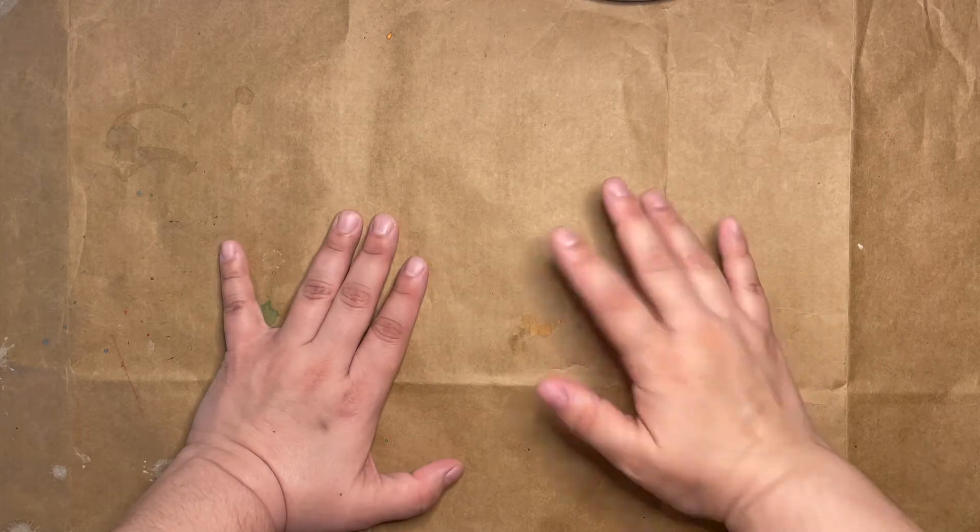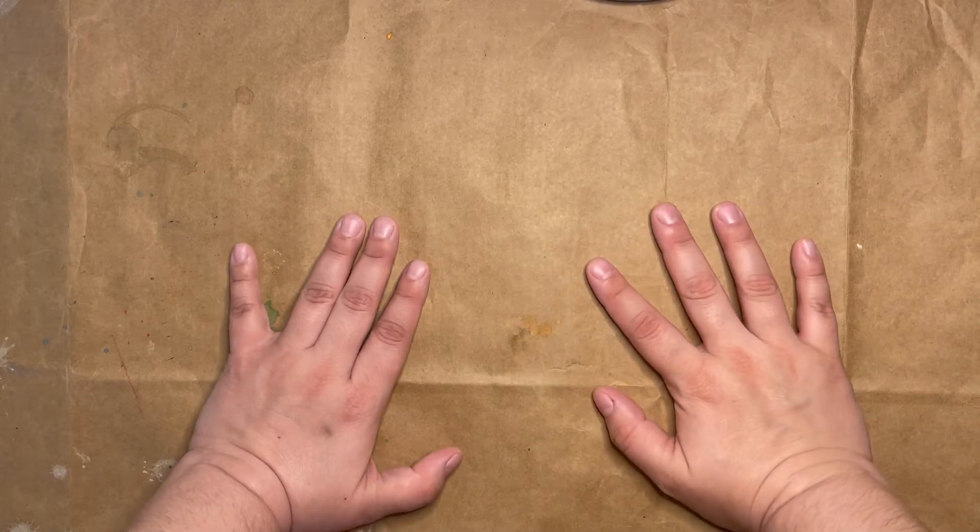Hi, everyone. Welcome to MSCR Makes. I'm Miss Julia, and today we're going to be doing bubble prints.